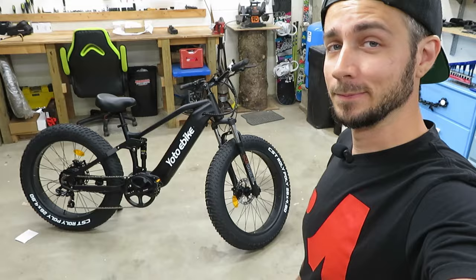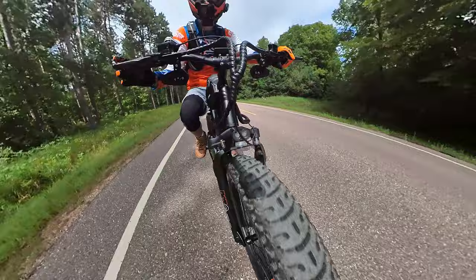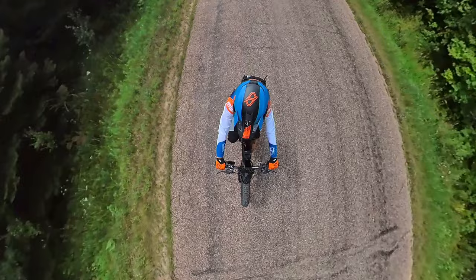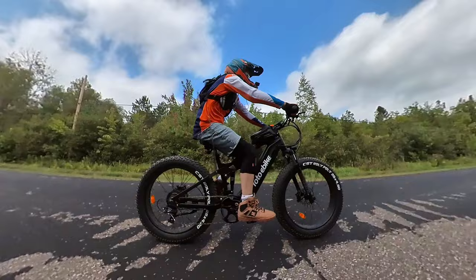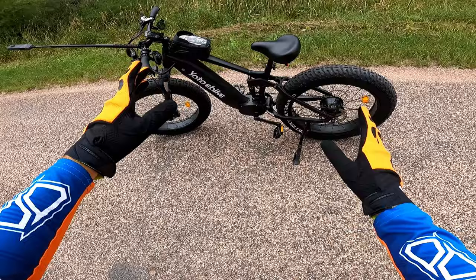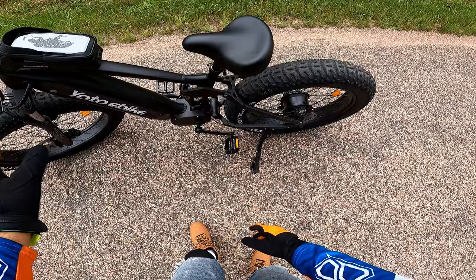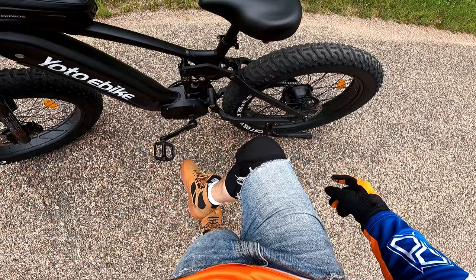I'm going to get this thing charged up to 100% and then we'll take it out for a ride. Alright, we are out here in the Yodo bike's natural habitat. We'll hit some gravel, hit some single track, and really give this thing a good off-road test. But before that I'll run this section of bumpy blacktop and see what I can squeak out of it speed-wise.